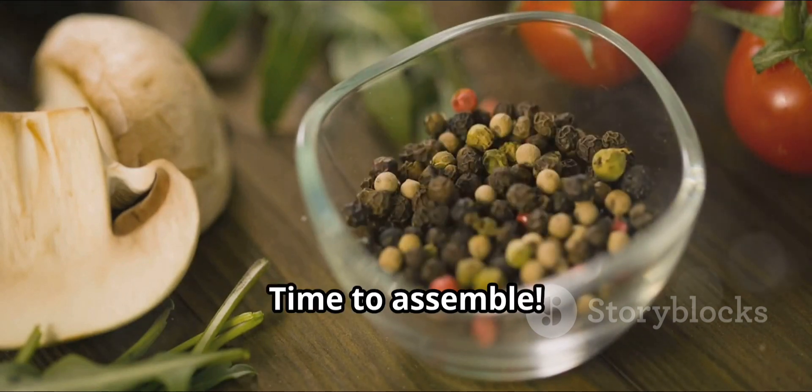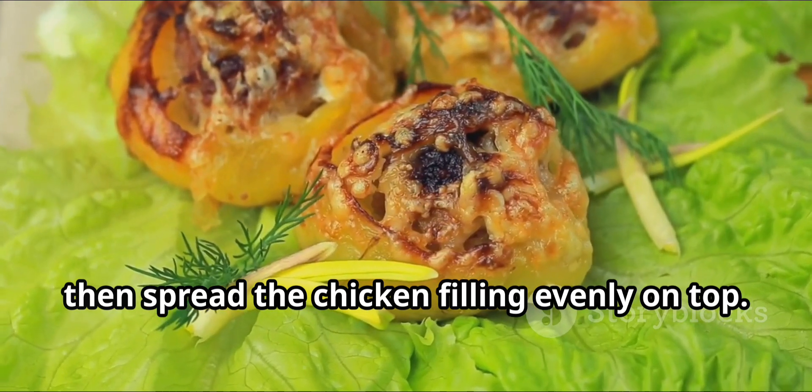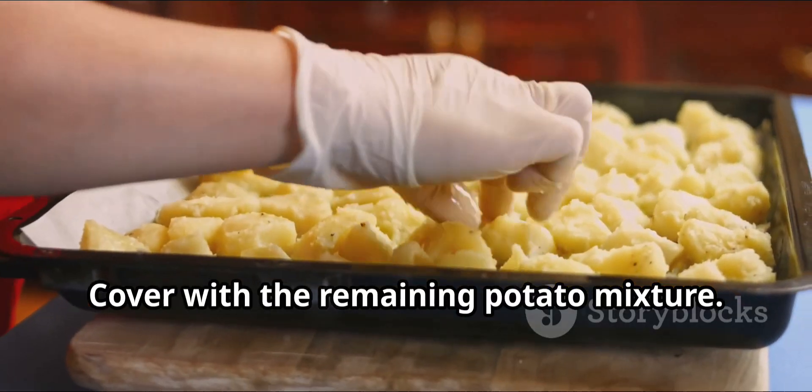Time to assemble. In a dish, layer half of the potato mixture, then spread the chicken filling evenly on top. Cover with the remaining potato mixture.